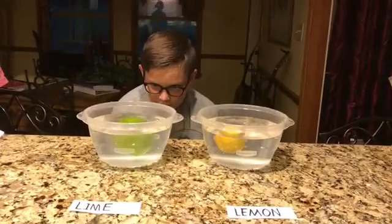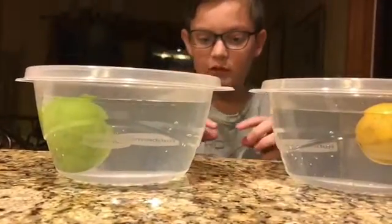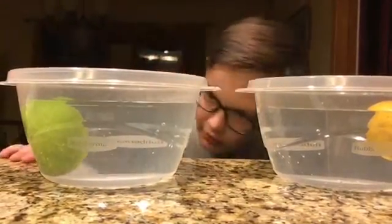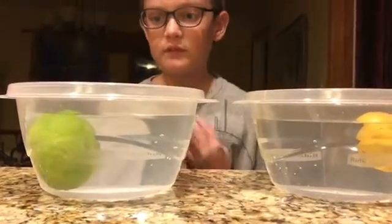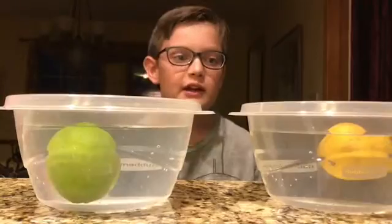I can see that it's floating and while sinking, so it might have a more equal density, because density is mass divided by volume. So that's my experiment.